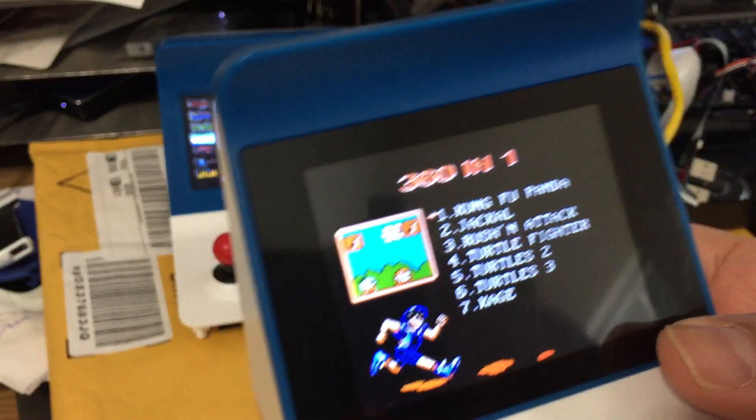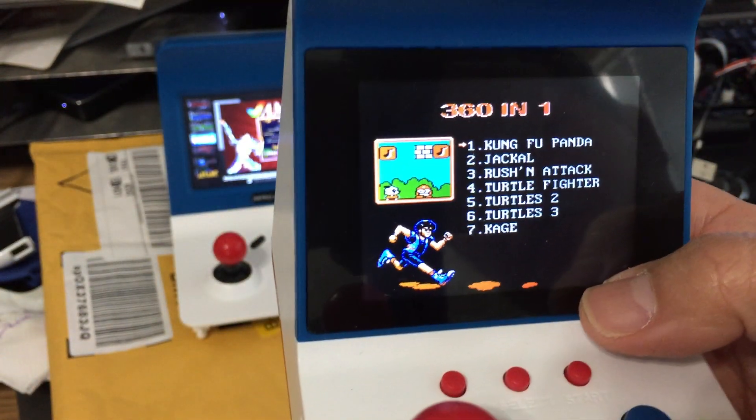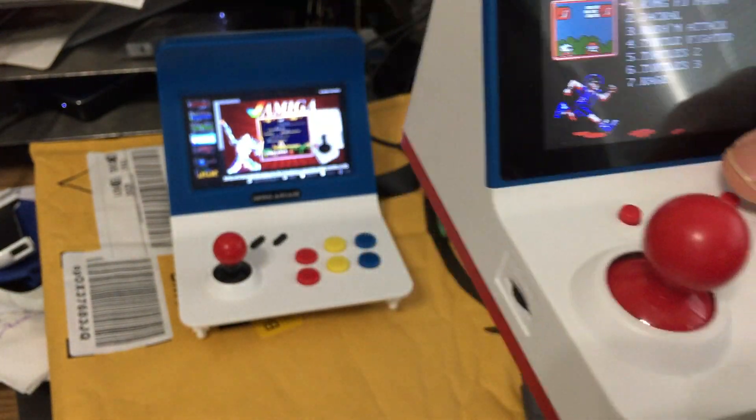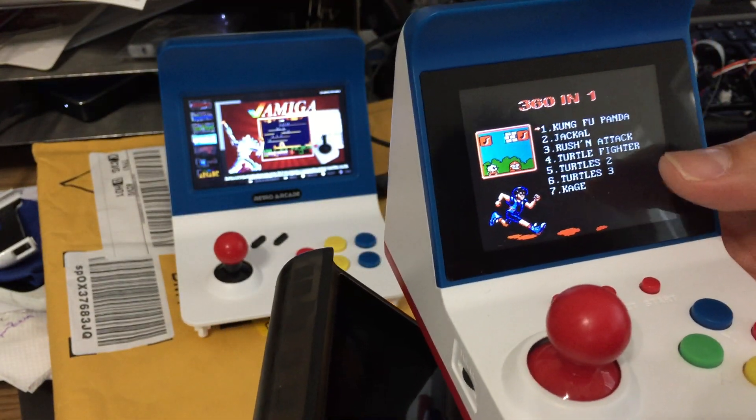See, it comes up with the same screen as the 168 — same character bunny. The game is good, it doesn't have duplicates. It has good, solid 360 games.